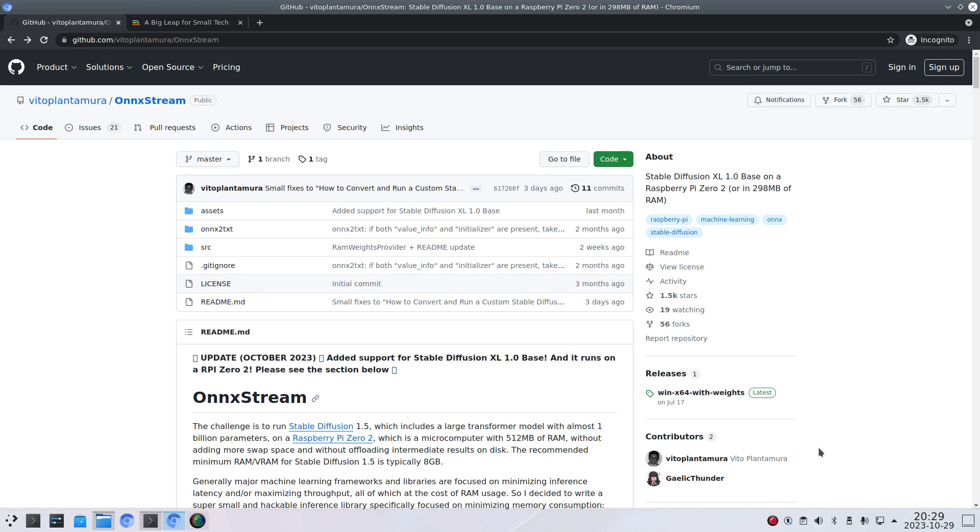Welcome to my channel Living Linux. In this video I want to show you some results running Stable Diffusion XL on a Radxa ROK5A with the ROK chip RK3588S.